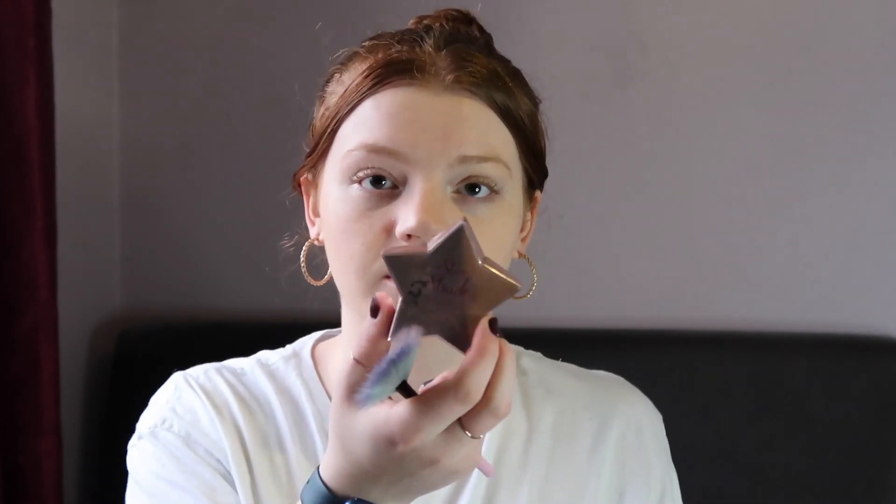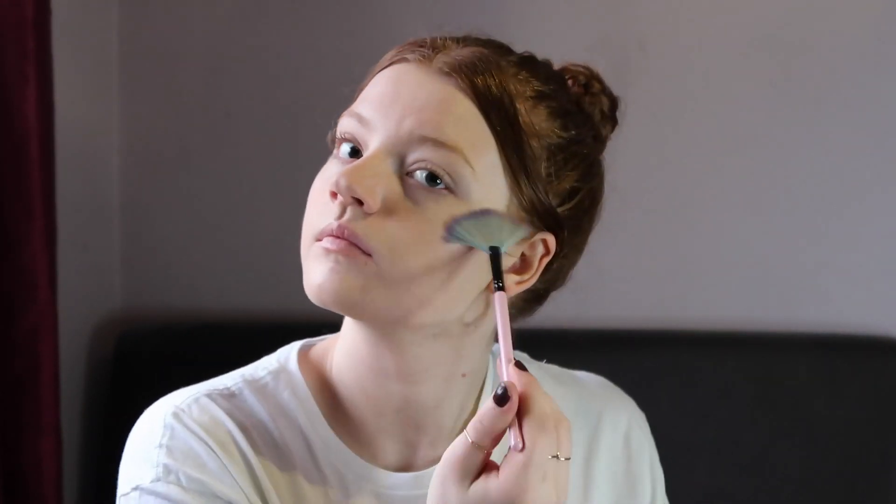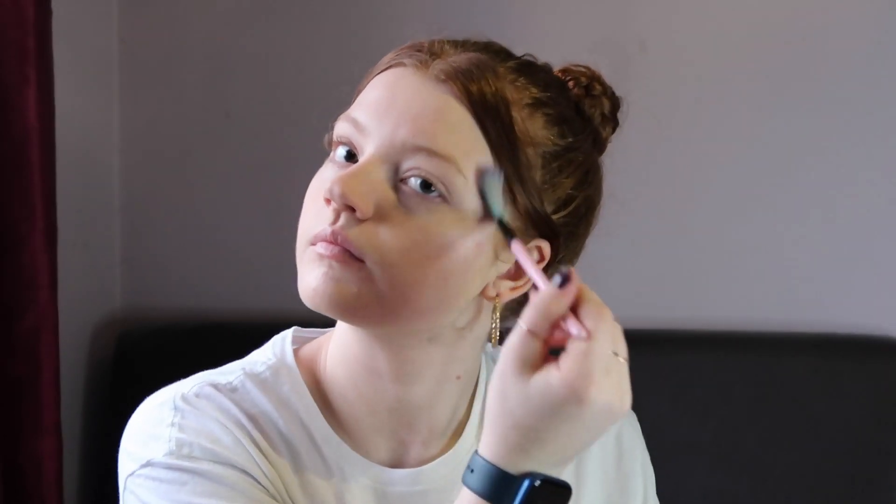Now we're going to go in with the Revolution Star Struck Triple Baked Highlighter — there we go, I got my words out. I'm going to take the Spectrum A10 fan brush and just get some on the high points of my face, a bit on my cupid's bow, and on the end of my nose. That's it — face is done, so now I'm going to move on to eyes.